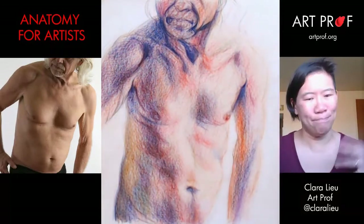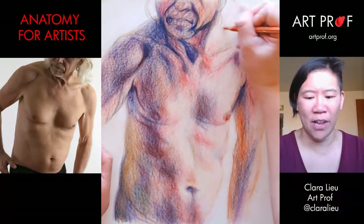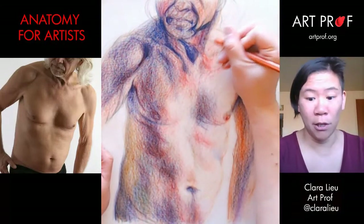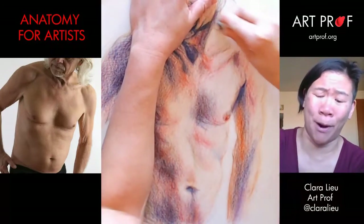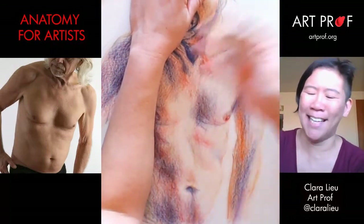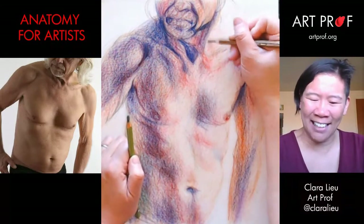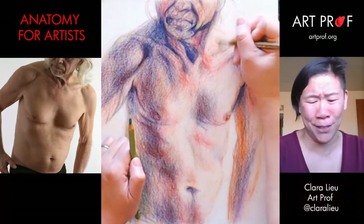I am going to try to beef up some of the musculature. I know it looks like I've done nothing, but these changes, while they seem small, are important. This is not a very glamorous part of the drawing process. If you guys want to see something magical, today's not the day. Today is the day to see all the really unsexy areas that are important but that a lot of people don't appreciate very much.